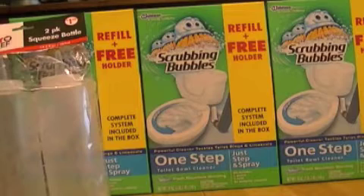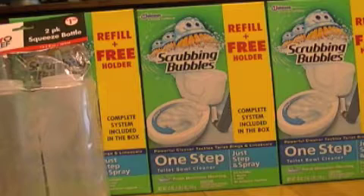Hi everyone, it's Money Saving Coupon Gal here on February 28, 2012. I went to Family Dollar today — finally found where one was at — and I found the Scrubbing Bubbles Refill Plus Freeholder for $4 each. I had $4 coupons making them all free. I bought six of them.